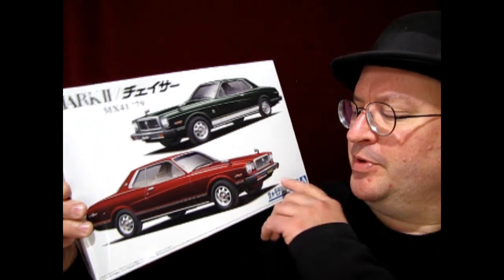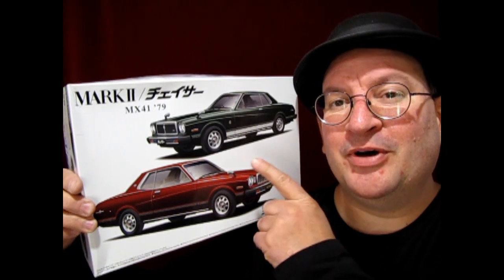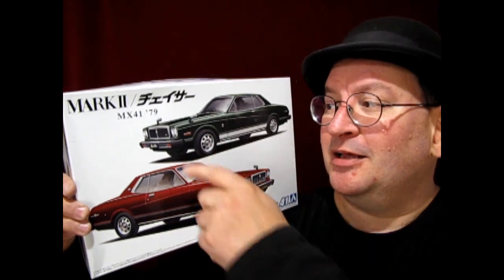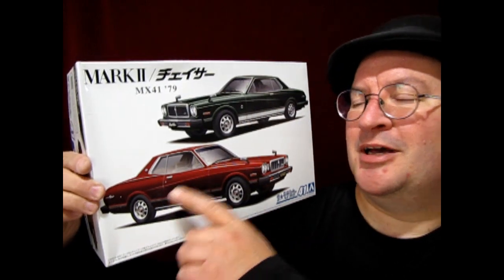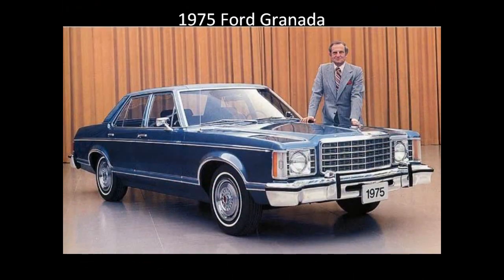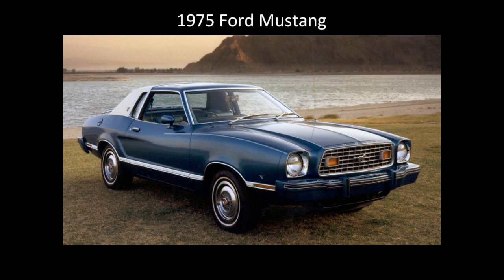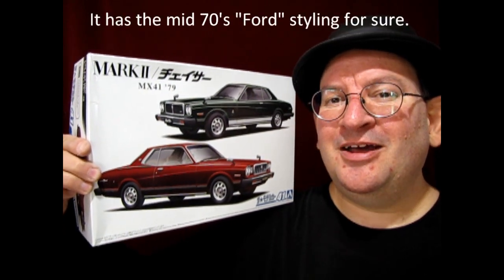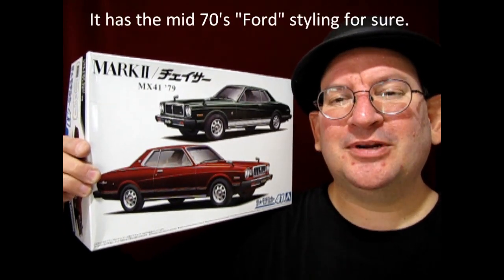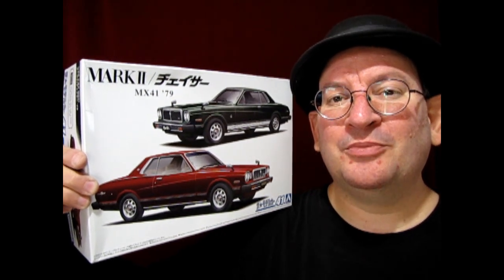This is the 1979 Toyota Mark II Chaser. You can also build this one as a Mark II. The cool thing about this model kit is there's actually two cars in it, so you can build one this way or one that way. And the really cool thing is that this almost looks like Toyota kind of copied a Ford Granada and just made it into a Toyota-sized car. So without further ado, let's go down to the bench and open up the lid on our great Toyota Mark II Chaser.